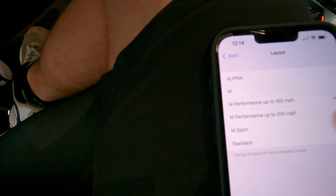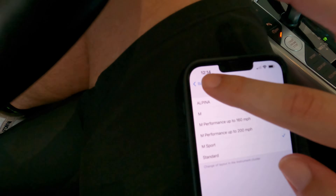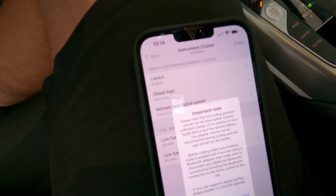If we go to the Performance 200 option, all that does is raise the speedometer up to 200 miles per hour — everything else is the same.